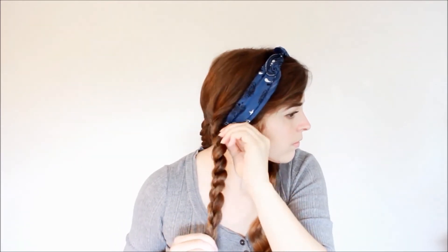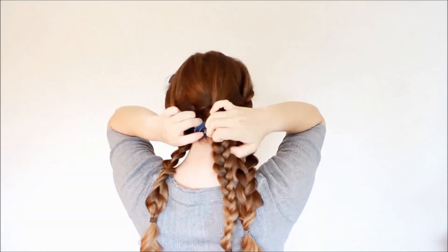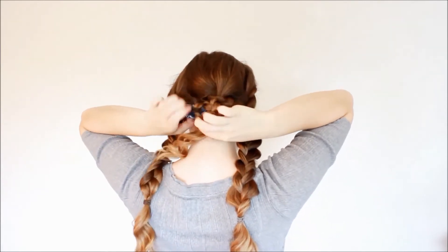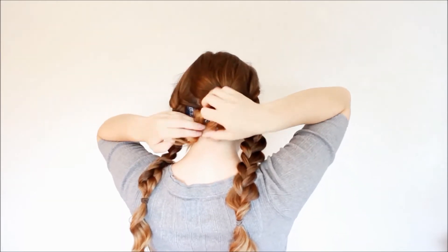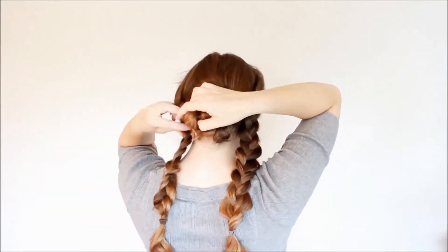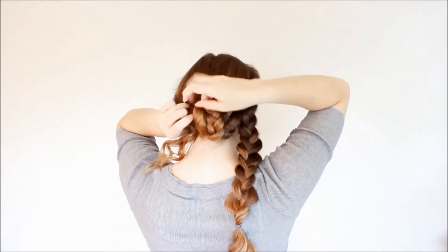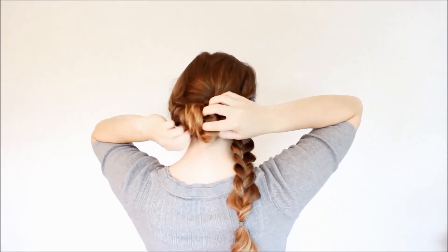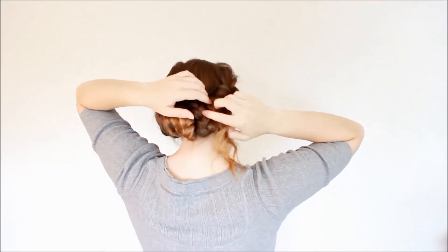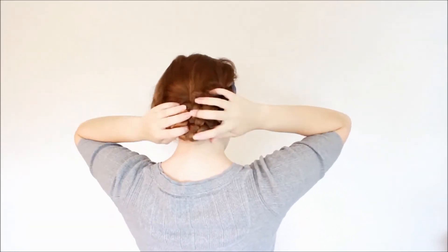Once you're finished braiding, I like to pancake my braids — you hold onto the ponytail with one hand and pull out the braid with the other to make them look looser and fuller. Then I take all three braids and wrap them around the bandana, starting with the middle one and tucking it in. You could use bobby pins to secure it, but I just left them loosely in, loosened them up a bit, and wrapped in the side braids. And that's it for this hairstyle.